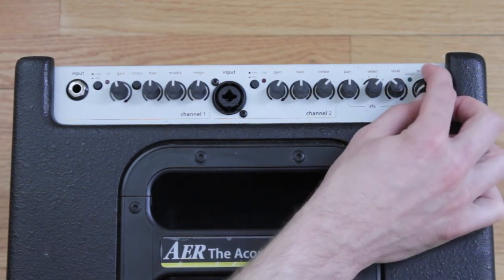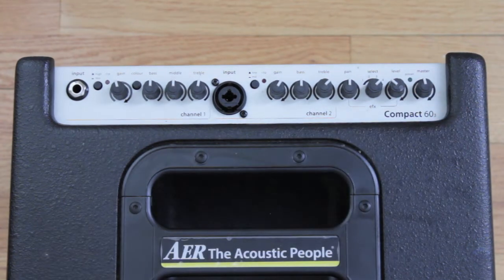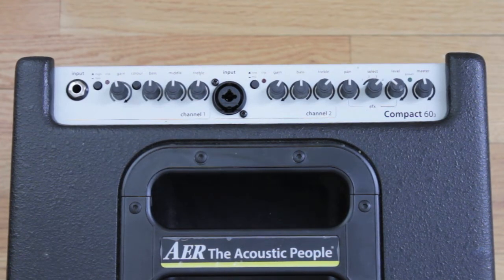The level knob controls the amount of effect being applied. The master knob is a master volume that brings up both channels in the room through the speaker. What's really cool is that it's independent of what you're sending out the DI — so if you're sending a signal to the house, changing the master volume won't affect that.